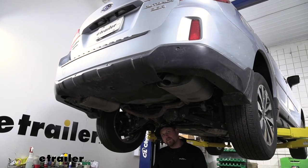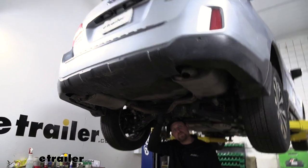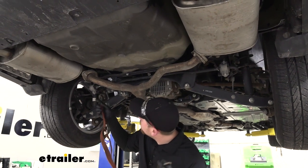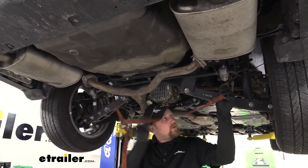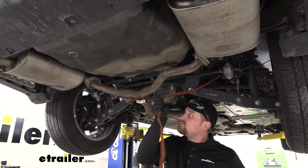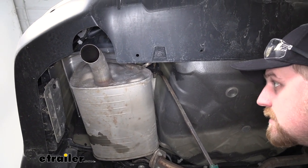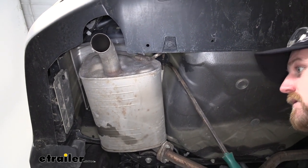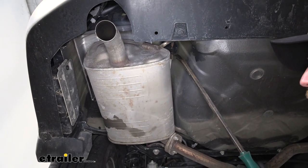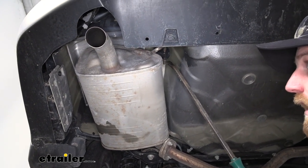To begin our installation, we're going to be working underneath the back of our Subaru and we're going to need to lower our exhaust to give us room to put our hitch up. I recommend taking a strap and running it from one side to the other to help support that exhaust since we're going to be removing it from the hangers. To get the exhaust lowered, we're going to have two rubber isolator hangers on each one of our mufflers. Since ours is dual exhaust, we're only going to have these two — if your Subaru has a single exhaust, you're going to have three of these hangers, but they work and look exactly the same.